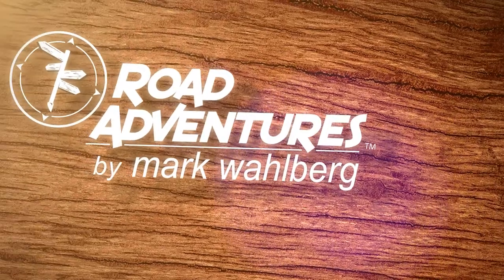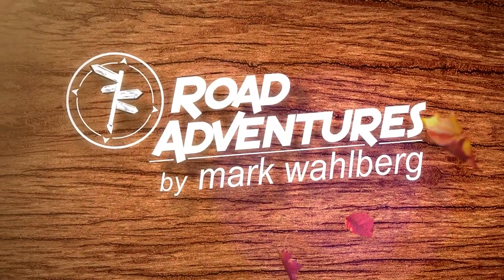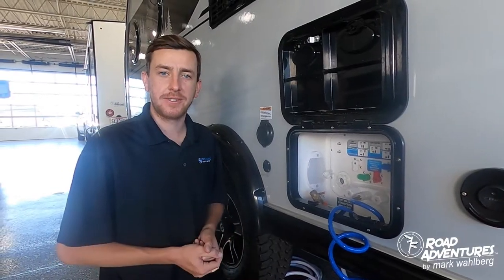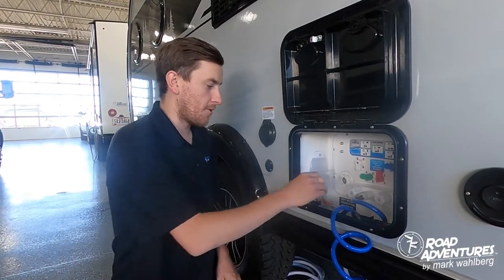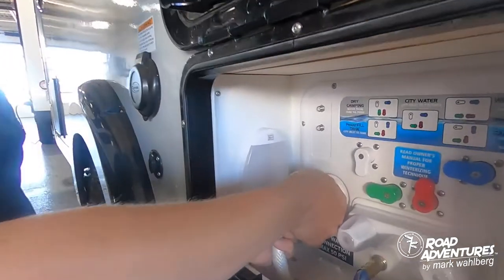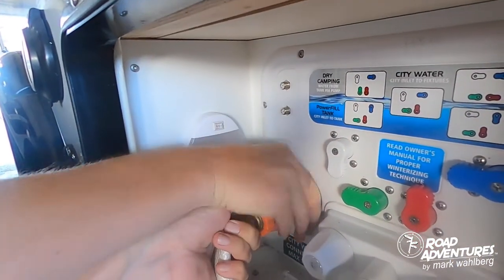Hi, I'm Paul Hadesey with Road Adventures and today I'm going to show you how to utilize your water system for your new camp tab. The first step to utilizing your water system is connecting your water hose to the trailer by simply sliding the hose through and connecting it to the white knob that says city water.